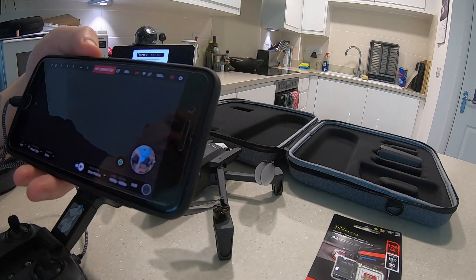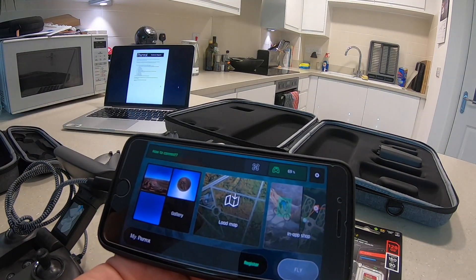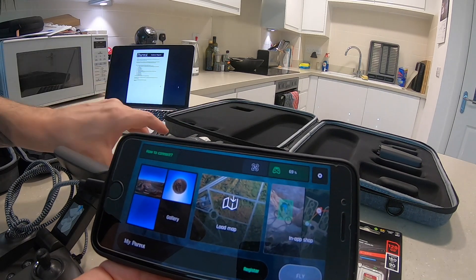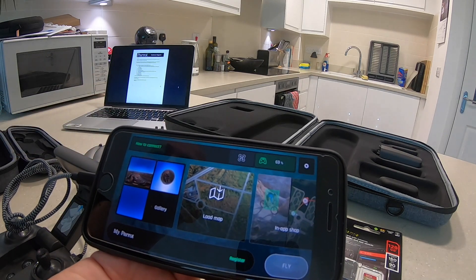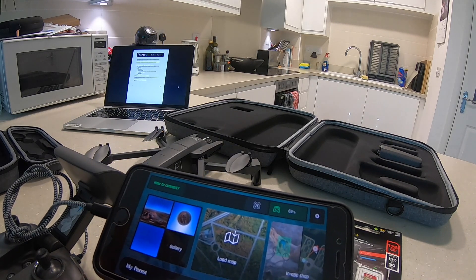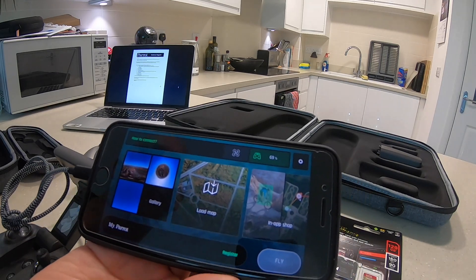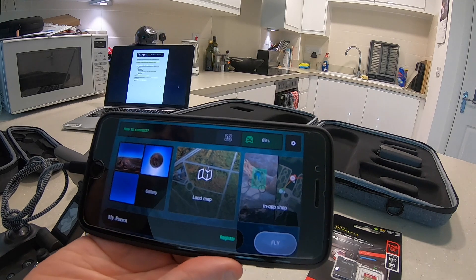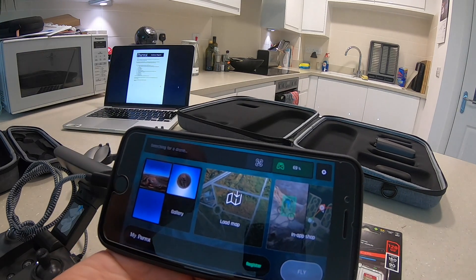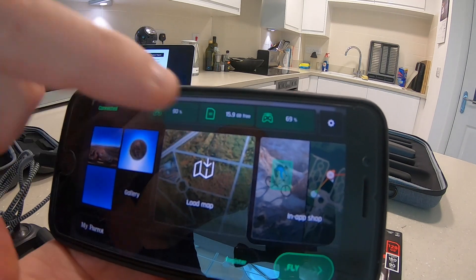I'm going to allow it to connect. So the drone is just calibrating now which is great — pretty quick response. The app is searching for the drone. We can see here that it's discovered the memory card straight away, which is great.